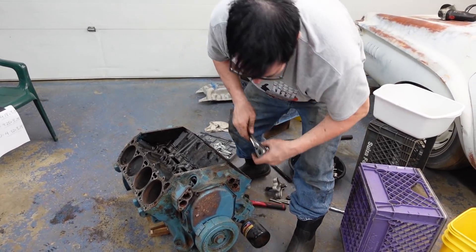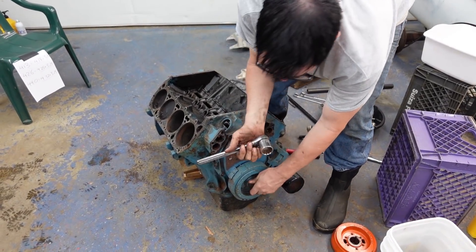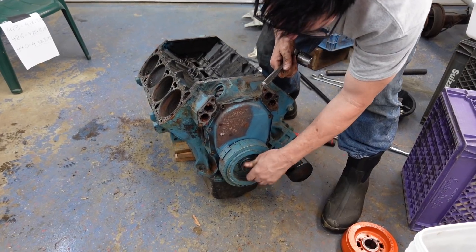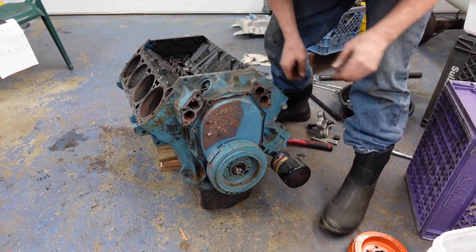Let's remove this damper. I've already hit it with air — it takes a big 1¼-inch socket. You basically just take this nut right off, then break out the pulling tool.